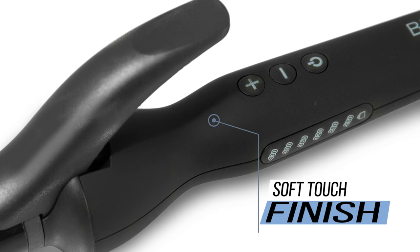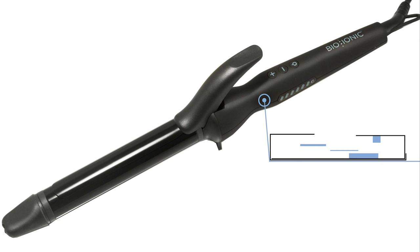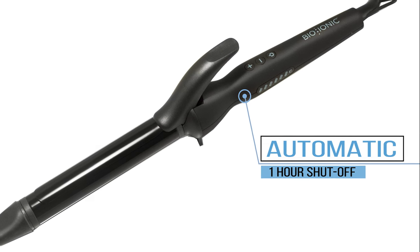With its sleek soft touch finish, this iron is easier to use. And if you're anything like me and you've ever forgotten to turn off something when you left the house, this iron has a built-in automatic one-hour shutoff.